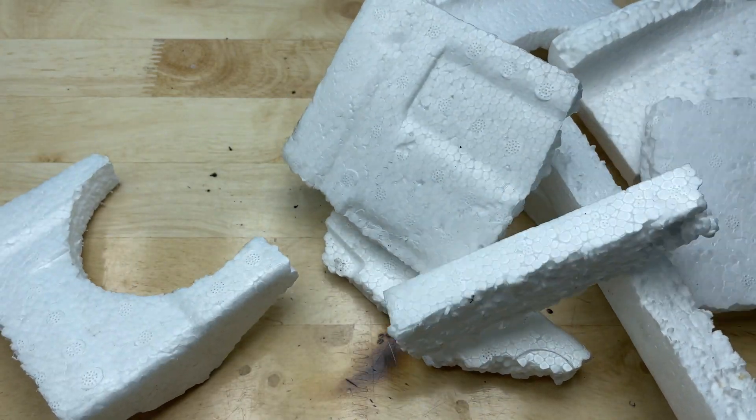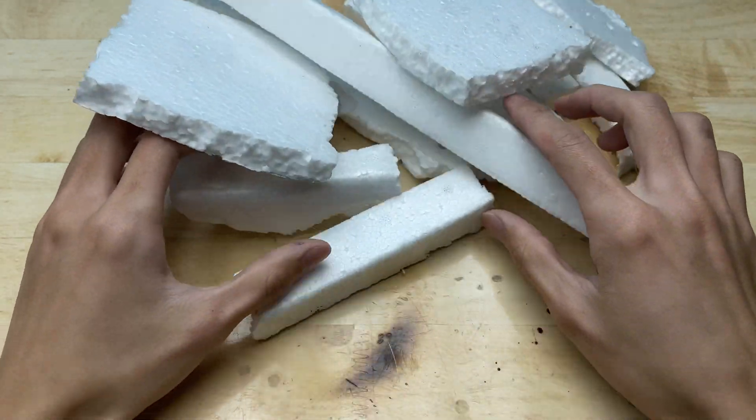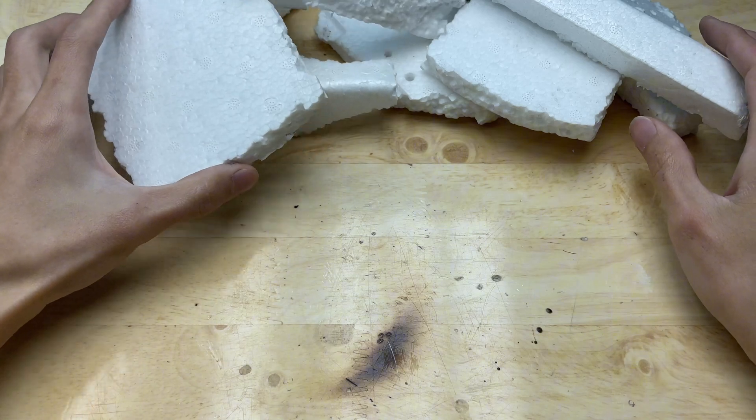Hello everyone. Welcome back to my channel Inventor New. These are the materials I will be using today. That is foam — it is very easy to find.